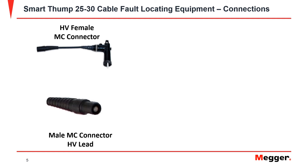The EZThump 12 comes with an HV lead that is a male MC connector. In order to perform testing, you will have to connect a female MC connector. You will place the male MC connector into the female until you hear or feel a slight click. In order to release it, you will press into each other firmly and then they shall separate afterwards.